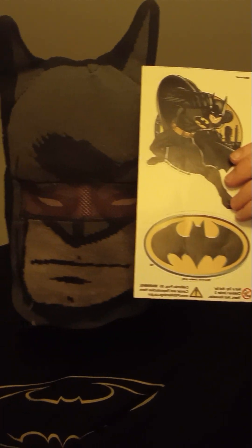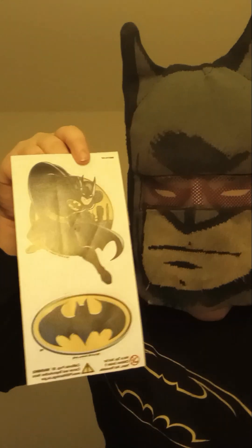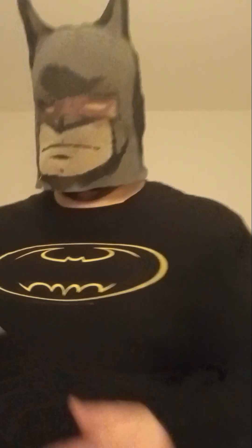The next one is these two Batman stickers right here. These two stickers are from the Batman hoodie unboxing video that I made — I think it was like a year ago, or a couple months. And I was surprised that it came with two stickers: one with the logo and one with the Batman superhero. It's awesome.